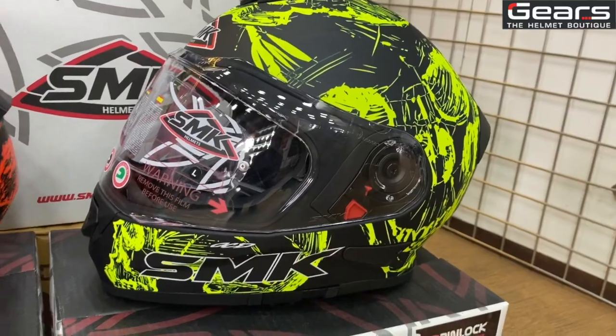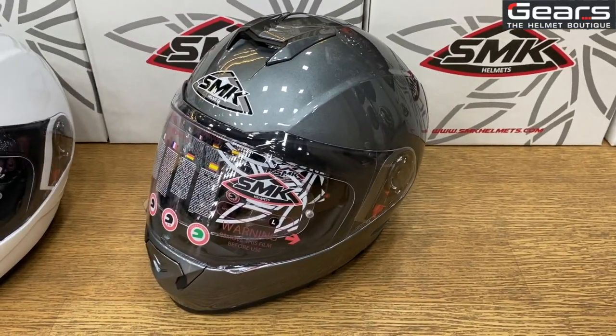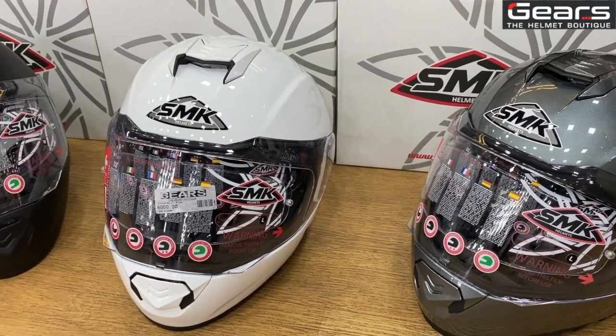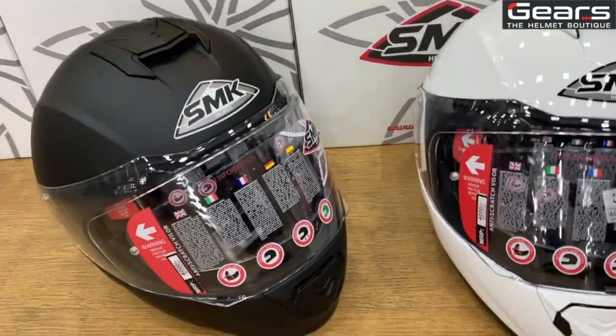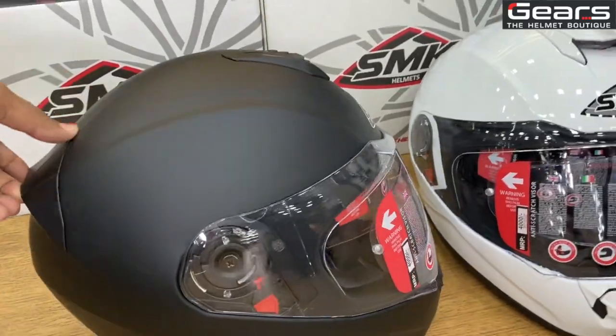We have unicolors as well — plain colors which I'm about to show you now. This is the plain anthracite gray edition. This is the plain white which looks really classy. And this is the plain matte black version, which we have received so many inquiries about.